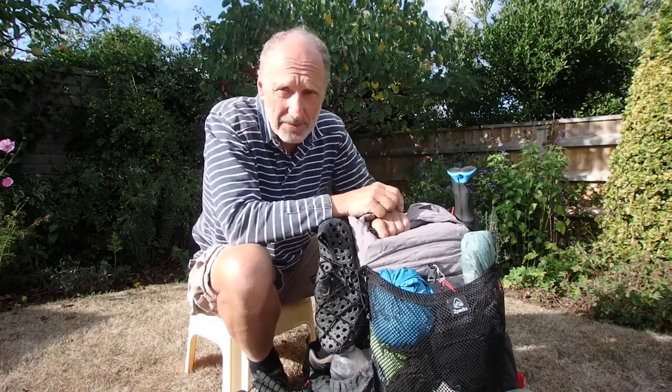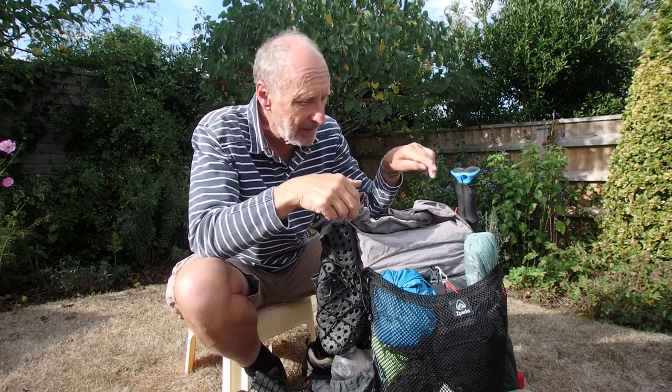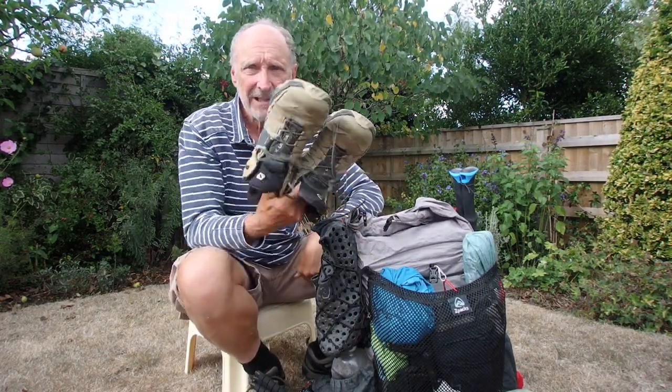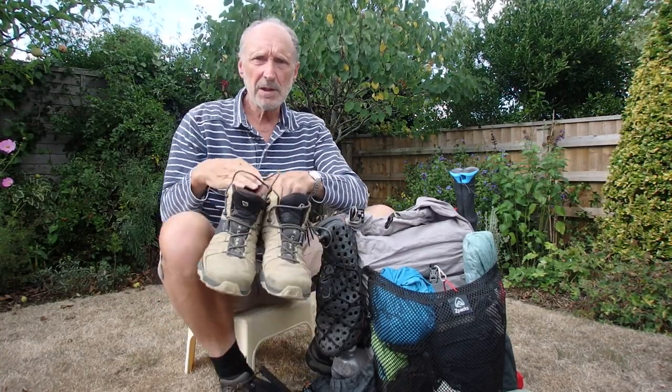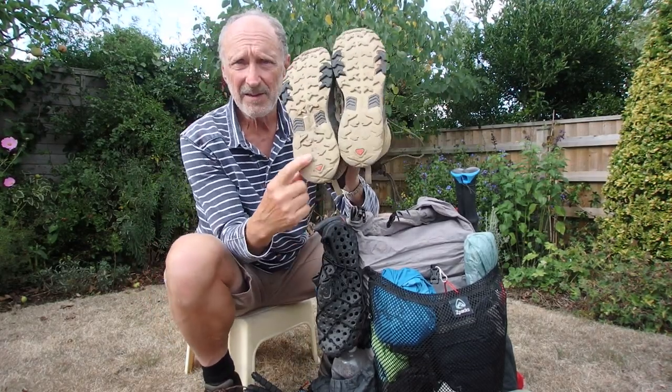The weight of everything in this pack came to nine and three quarter kilograms — without gas, food and water, but including everything else from sunglasses to lip salve to phone, and including the clothes I was wearing. The only thing not included is my boots, which are Salomon X Ultra 4. They were really good for the walk — I won't do a full review here, but I was very happy with them. I did wear them out; they're almost flat on the heel.